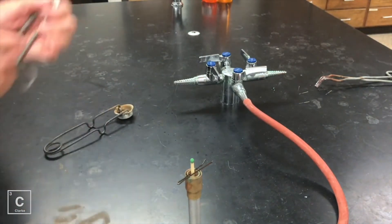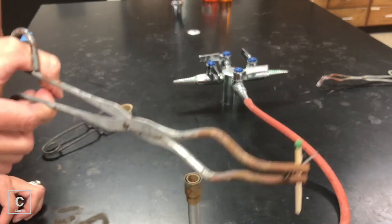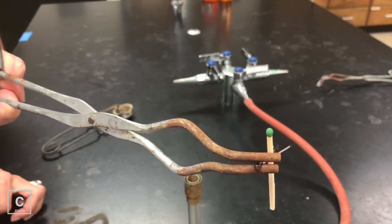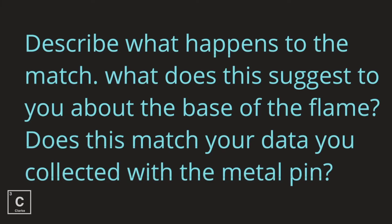Let me show you the match up close so you can see what the final result was. Why do we think that happened? Describe what happens to the match. What does this suggest to you about the base of the flame? Does this match the data you collected for the metal pin?